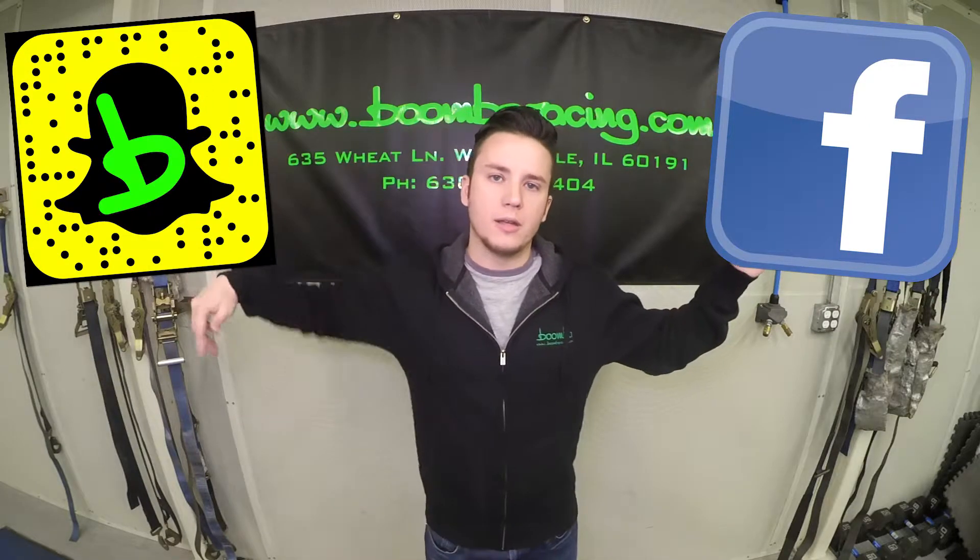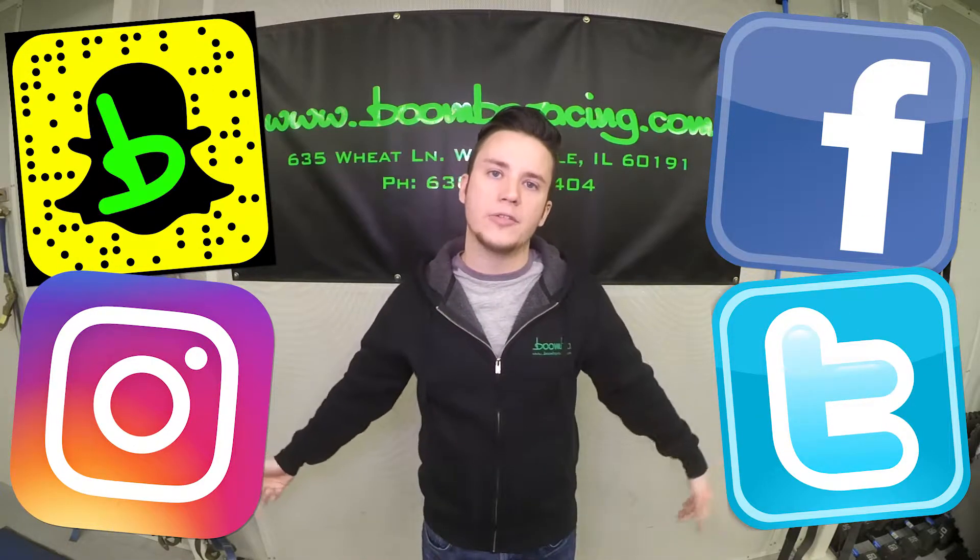We can be found on different types of social media. You can find us on Facebook, Snapchat, Instagram, and Twitter, so follow us on those platforms to see what we're up to. We've got our website right here, so check that out to see everything that we offer.